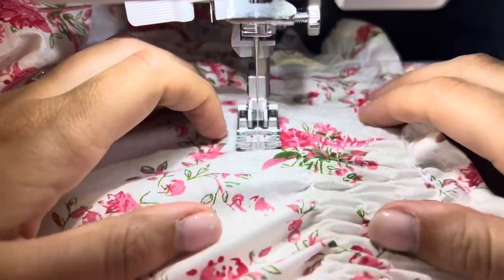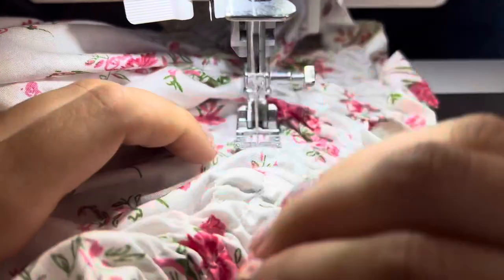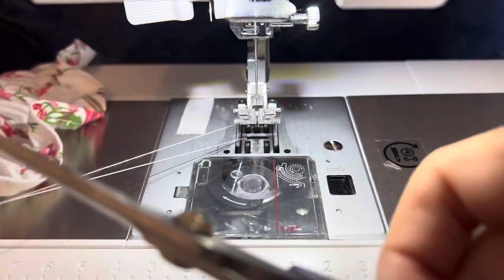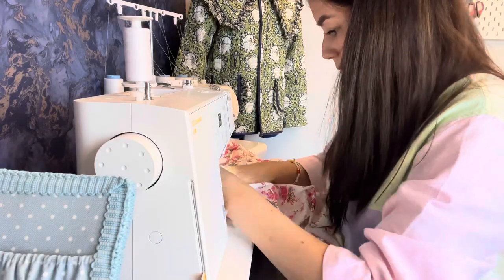The first row is done. The shirring gets tighter and tighter as you carry on, so don't worry if the first row looks a little loose — it will continue to pull in. A final steam at the end really sucks the elastic in and makes it tighter too. A few rows in, keep stretching the fabric flat as it goes through the machine, keep the presser foot at an even distance from the previous row of stitches, and do a little back stitch at the end to secure the elastic.